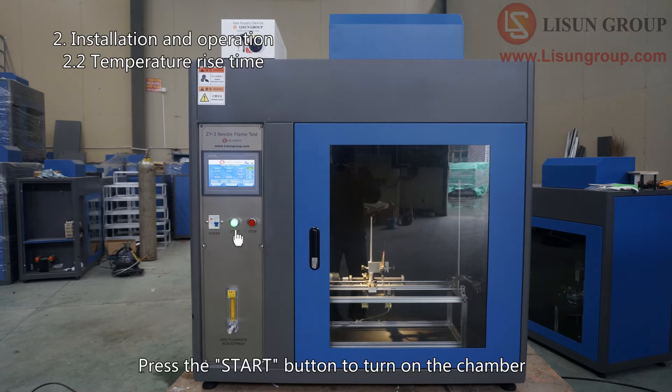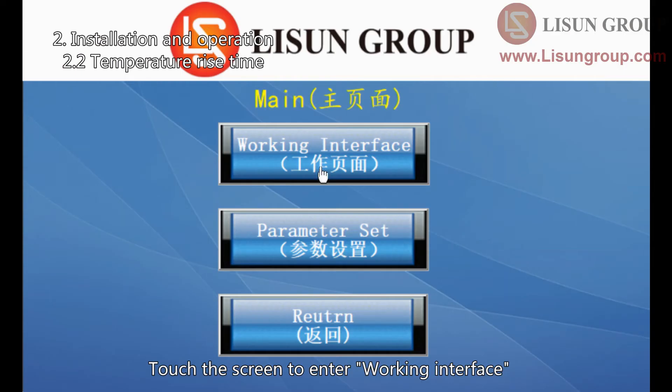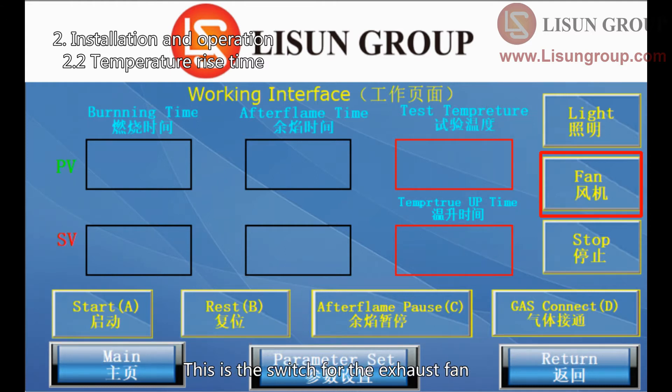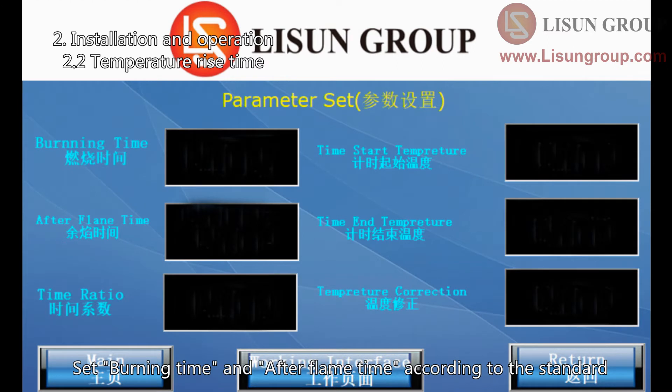Press the start button to turn on the chamber. Touch the screen to enter the working interface. The four buttons ABCD here can also be controlled by the remote. This is the switch for the lighting in the chamber, and this is the switch for the exhaust fan. Enter the parameter set interface.